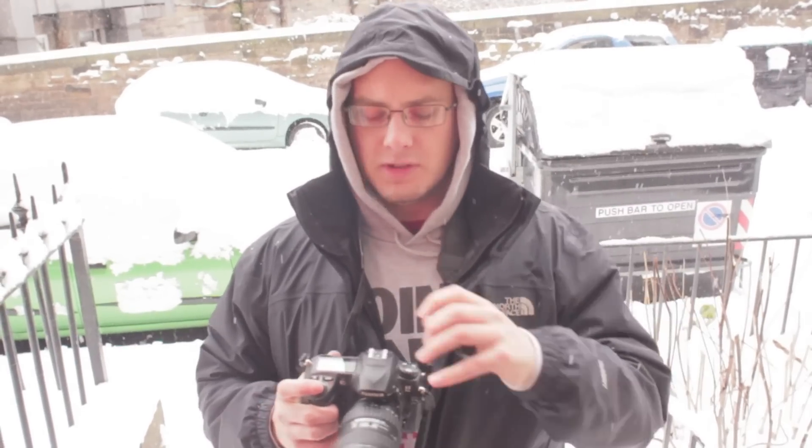Hi everyone. If you have a wintry scene like this where there's loads of snow and you take your camera out, first of all you want to make sure that you've got your lens hood and everything on, so that you're not getting any water on the front of your lens. But with snow, it's not too much of a worry.